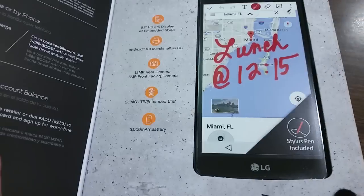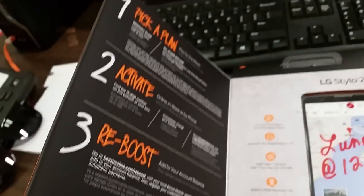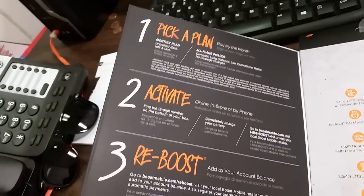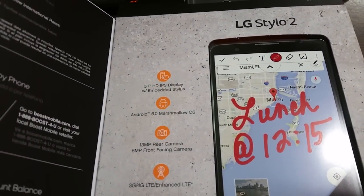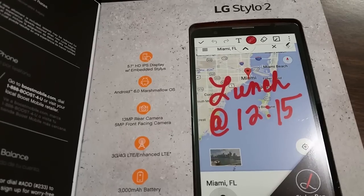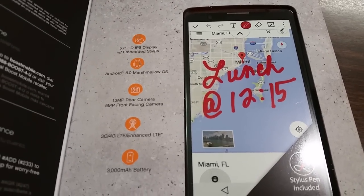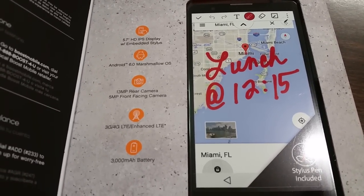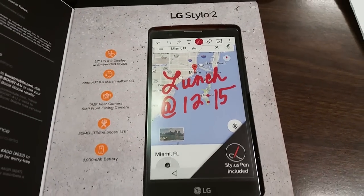Once we open it up — same thing, pick your plan, activate, reboost. It has a 5.7 inch HD IPS display with embedded stylus, really nice. Android 6.0 Marshmallow, 13 megapixel rear-facing camera, 5 megapixel front-facing camera, 3G/4G/enhanced LTE, and a 3,000 mAh battery.